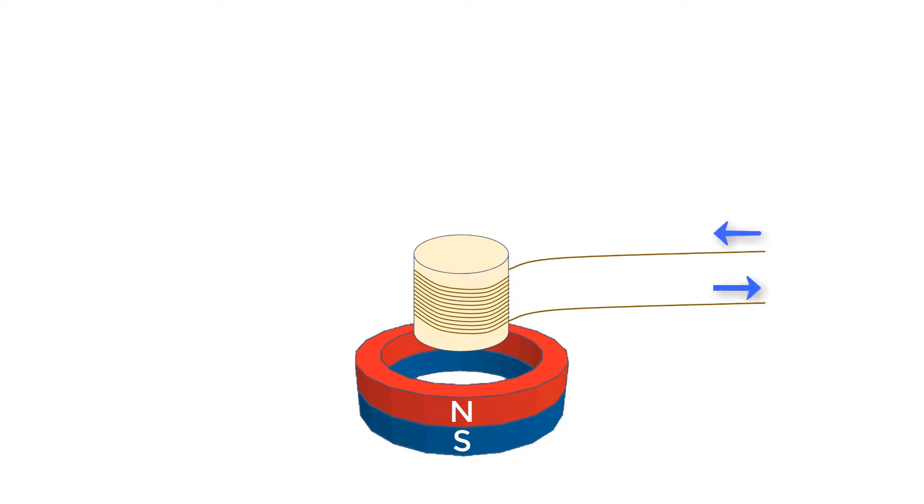When we put an electric current through the wires on the voice coil, we create an electromagnet. One side will be north and the other will be south, just like our permanent magnet. And like permanent magnets, opposite poles will attract, which means the voice coil will move toward the magnet.